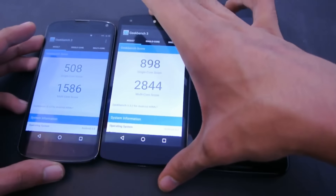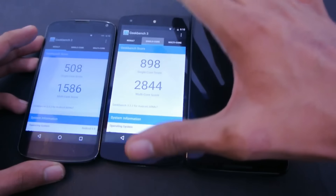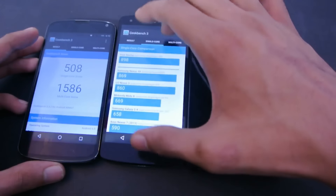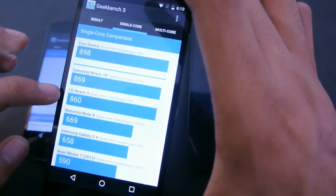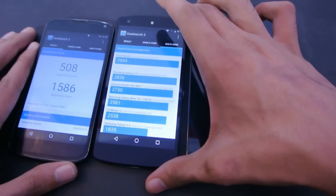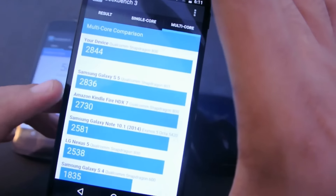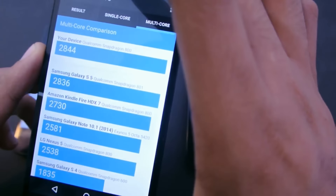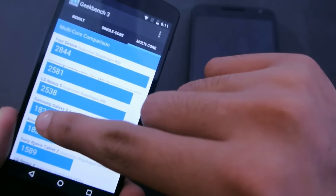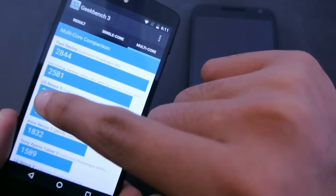Now we have the Nexus 5 — that's a pretty awesome score. Single-core is 898; the older Nexus 5 on Lollipop had around 860. The multi-core score is 2,084. That's even better than the Galaxy S5 on the Snapdragon 801, and way better than the Nexus 5 on Lollipop.